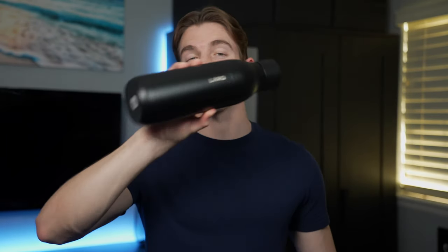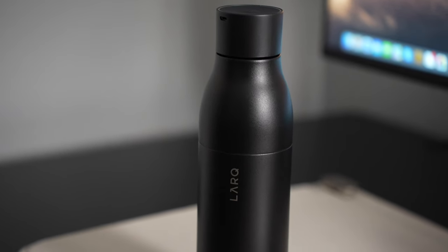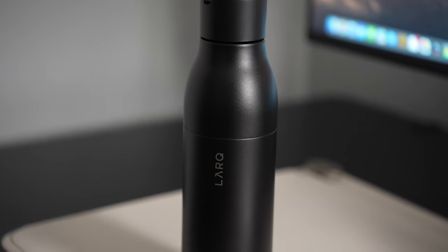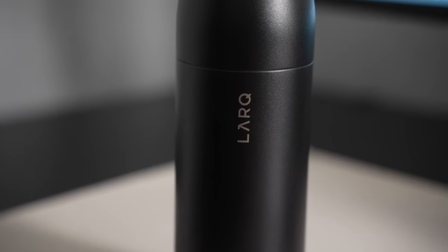This right here is the Lark bottle and it uses something called Purvis technology that eliminates 99.9% of biocontaminants such as E. coli and other bacteria from your water. It claimed to be the world's first self-cleaning water bottle and for $118 it should do exactly that. I did pick up the 25 ounce bottle but there is a smaller 17 ounce option for only $100 if you don't want to carry around quite as much.